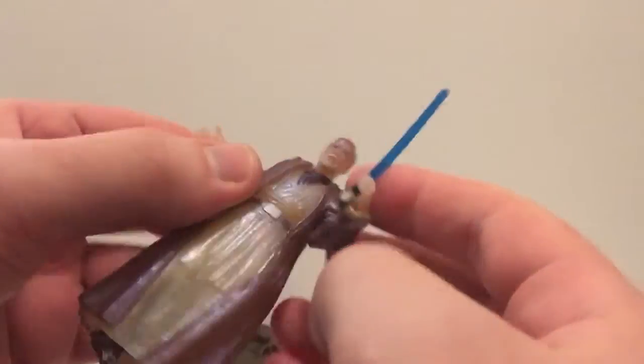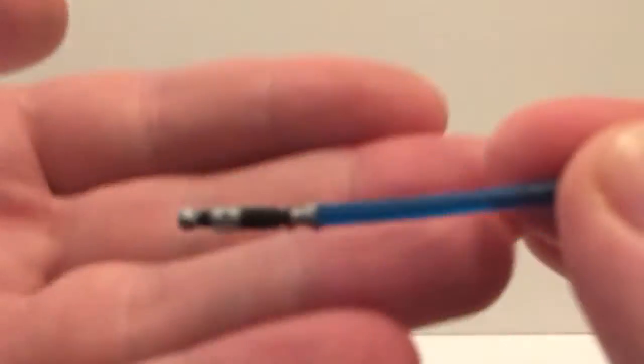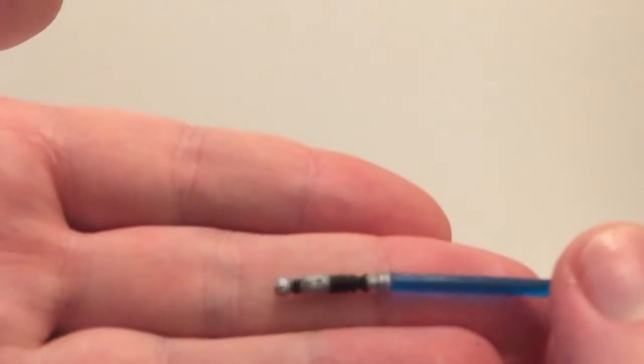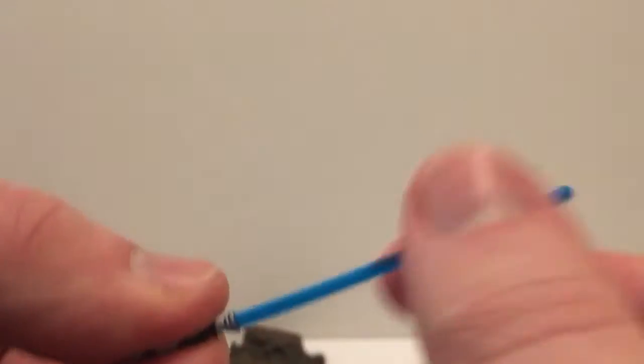Obi-Wan comes with a lightsaber, which is kind of pointless considering he is already dead. It's not a very good blade to be perfectly honest — it's one of the older ones, basically a Luke Skywalker lightsaber that's been given a blue blade.